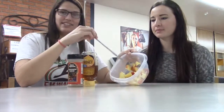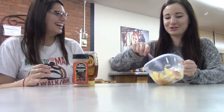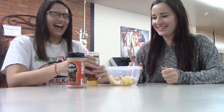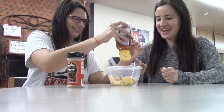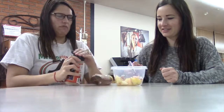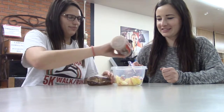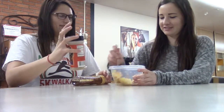All you have to do is cut up an apple into slices, and then add some honey and some brown sugar — oops! — or cinnamon, whatever. Mix it up, and then you're going to put it in the microwave for about a minute.